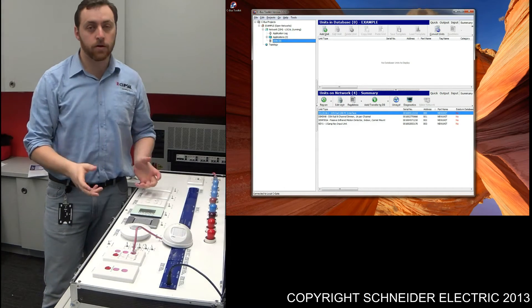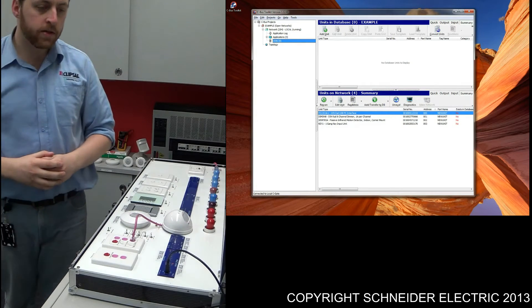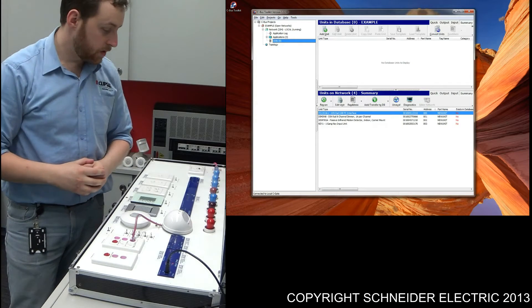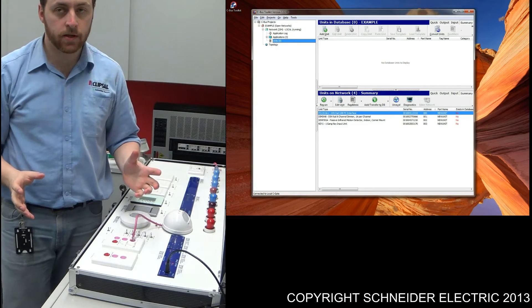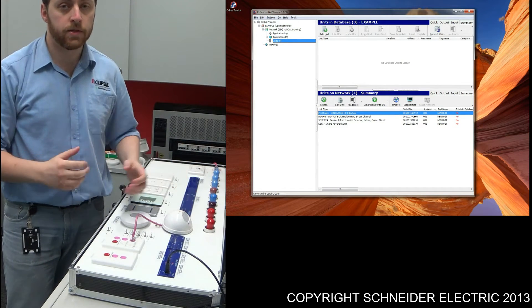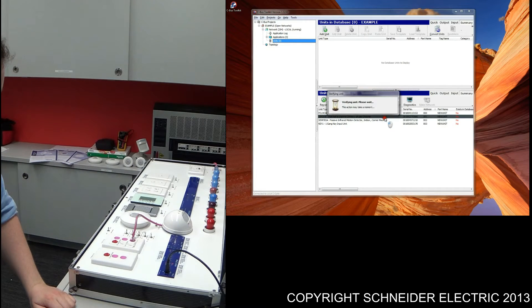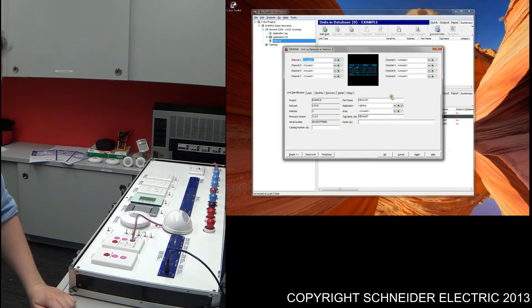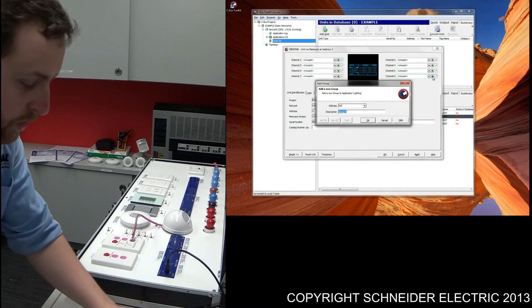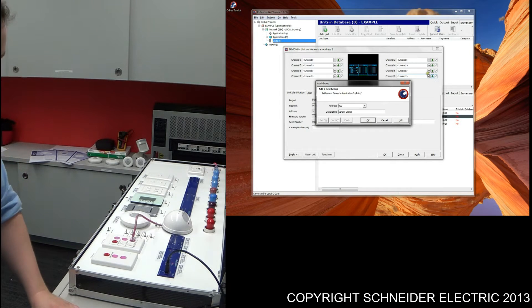Seeing that we now know what components we're using, we might start doing a bit of programming. Once you've opened up Toolkit and got all the components connected, what we need to do is program up the dimmer with a group for the sensor control. To do that, open up the dimmer — we're going to be using channel 8. All I'm going to do is create a brand new group. I'll call it 'sensor group', something nice and simple for our understanding.